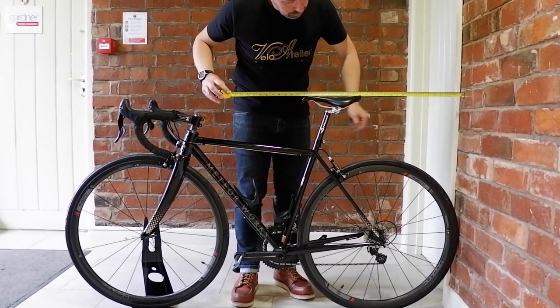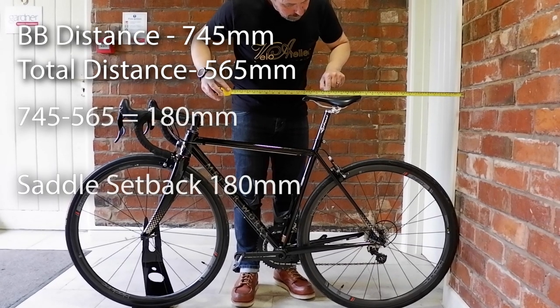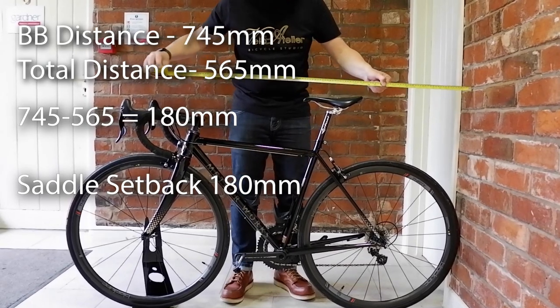Then we measure the distance from the wall to the saddle reference point. We deduct this from the bottom bracket distance and that gives us our saddle setback.